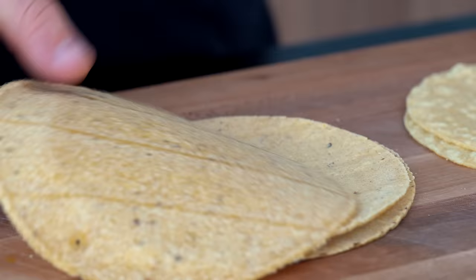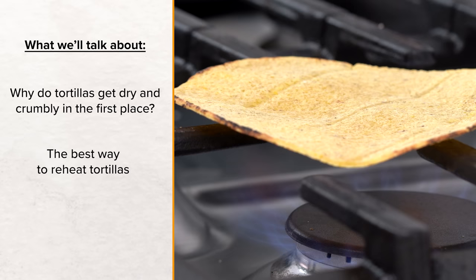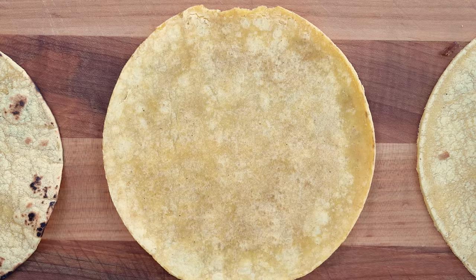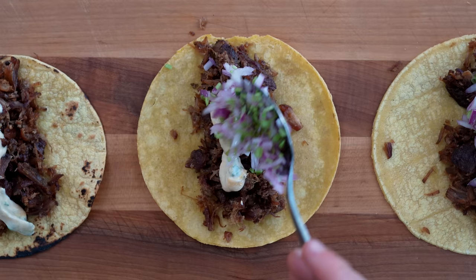Despite the shortcomings, I want to talk about why corn tortillas are actually one of the best things you can buy each week at the store. In today's video, we're going to cover why corn tortillas get crumbly and dry in the first place, the best ways to reheat them, the different types you can find at the store, and some recipes and a framework for how to use them when fresh, dry, or stale.